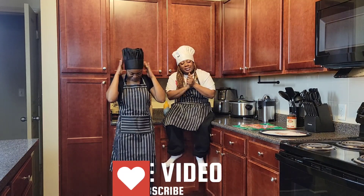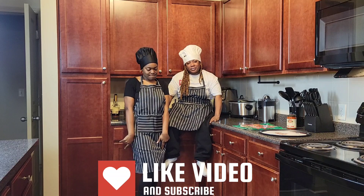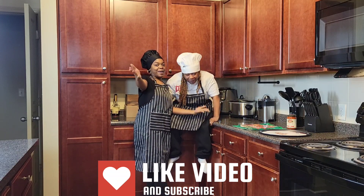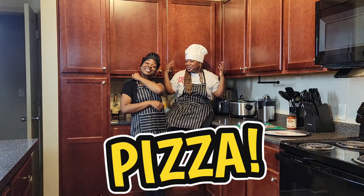Hey, your girl Bella. We are back with another video. As you can see, we are in the kitchen. But before we get to all that, I need you to like, comment, share, and subscribe and do all that good stuff.